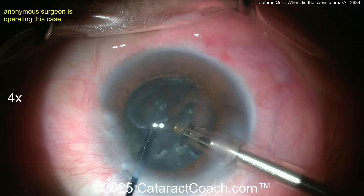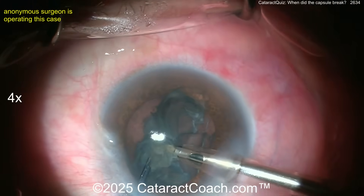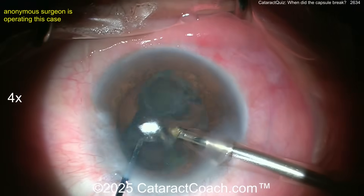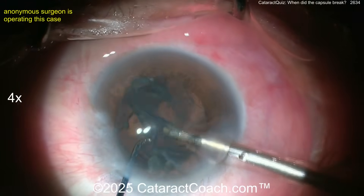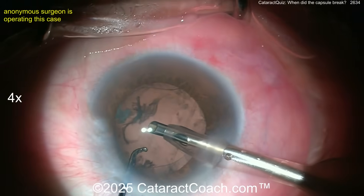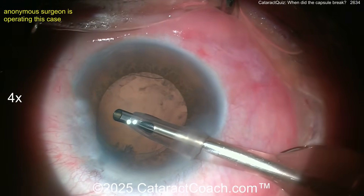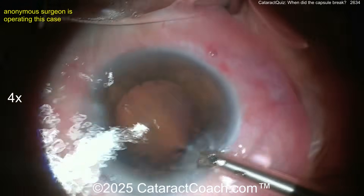Going in here removing the last pieces. You may think everything is normal until — watch this — as these last few pieces come up out of the capsule bag, it may be quite a surprise. Bringing pieces up nice and easy; a little epinuclear shell that just needs a little energy to aspirate down. And look — there it is.